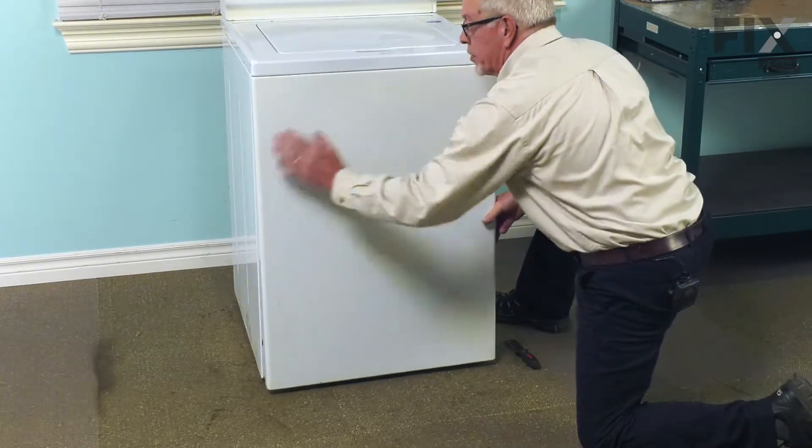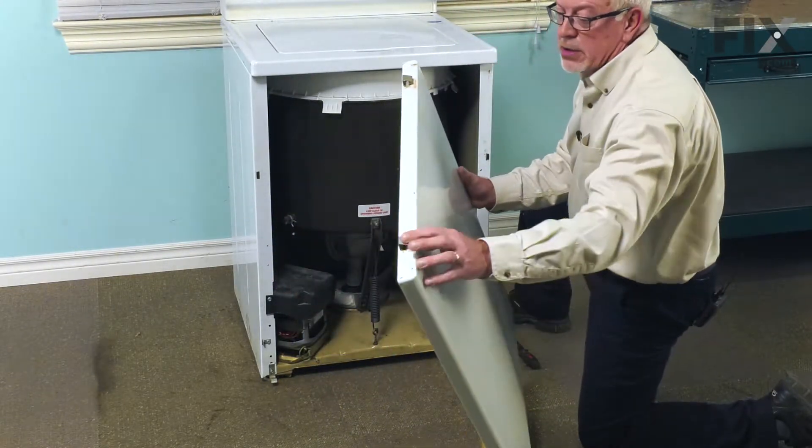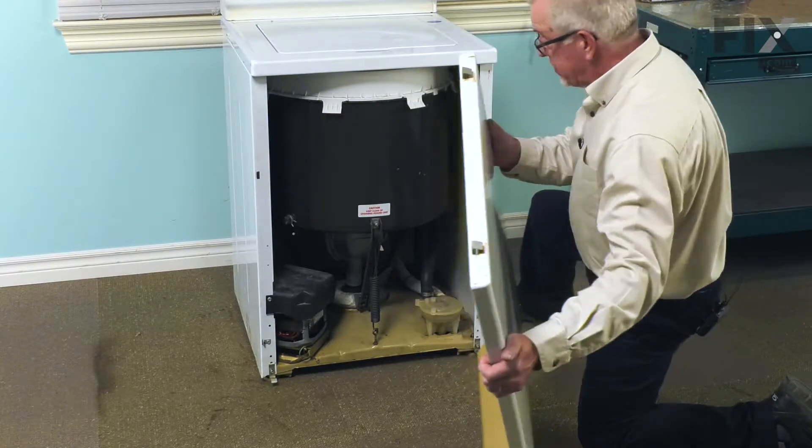Then while holding upward on it and putting some pressure towards the top, just tuck it out and disconnect the spring clips at the top. We're going to then set that aside.